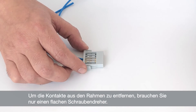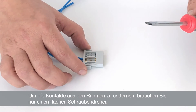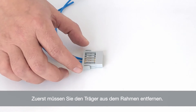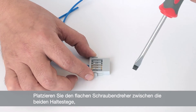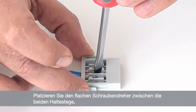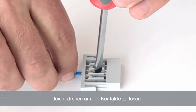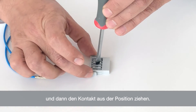To remove the contacts from the frames, the only thing you need is a flat screwdriver. First of all, you need to remove the carrier from the frame. Once you've done that, you simply place the flat screwdriver between the two holding slots, turn it gently to release the contact, and then simply pull it out of position.